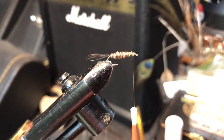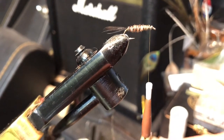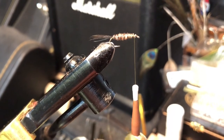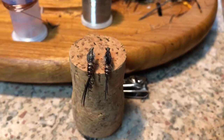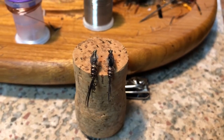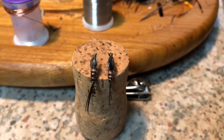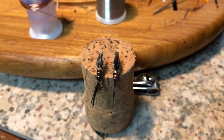For the second fly, I'm going to repeat what I did for the first fly, except instead of using the barbs from the large turkey tail feather to create the wing case, I'm going to use the smaller tail feather with the iridescent band to create a different looking wing case. Here are the two finished flies. The left is the first fly using the large turkey tail barbs for the tail, body, and wing case. On the right is the fly using the smaller turkey tail feather as the wing case.